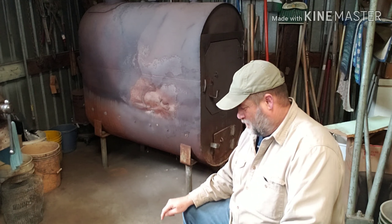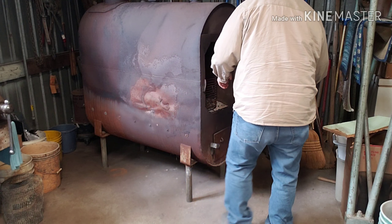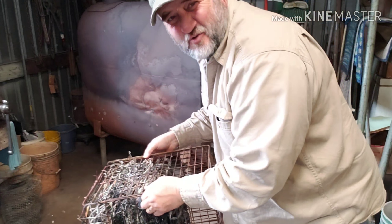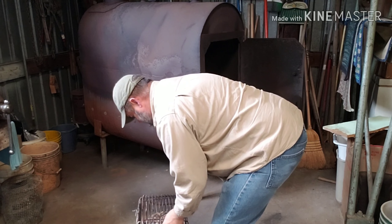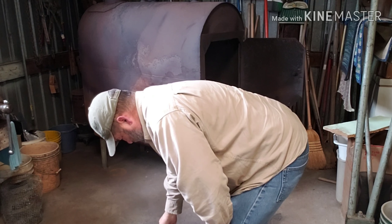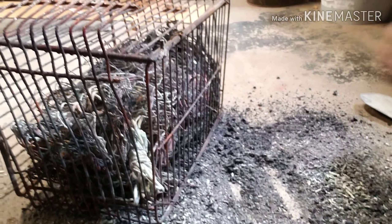My plan is I'm just going to dump it all right here on the concrete floor and knock all the ash and debris out of it, then fish the copper out and put it in a bucket. I can knock quite a bit of ash out of it just through the cage, and I'm getting quite a bit out of it just rolling it around.